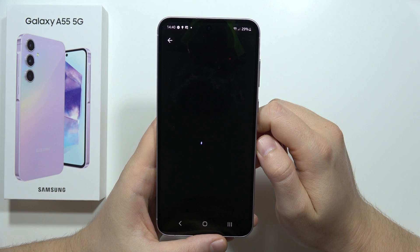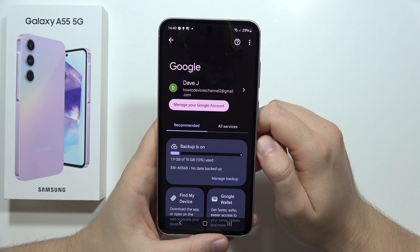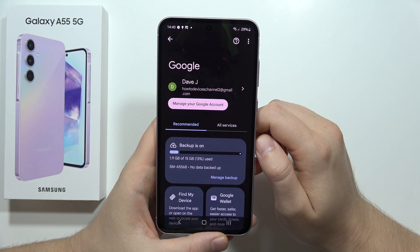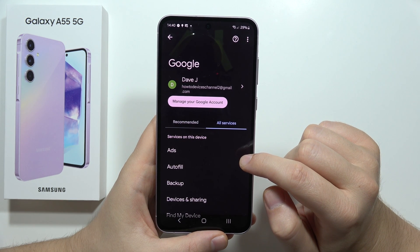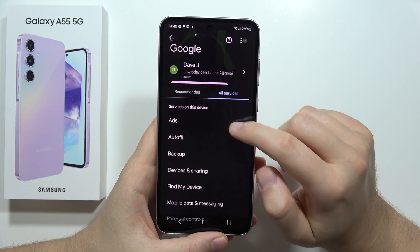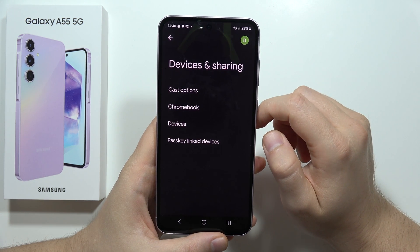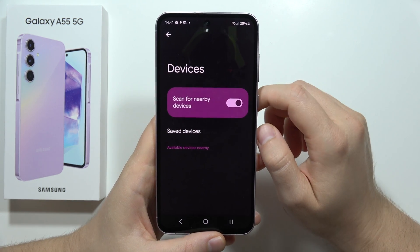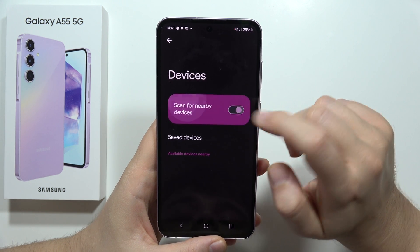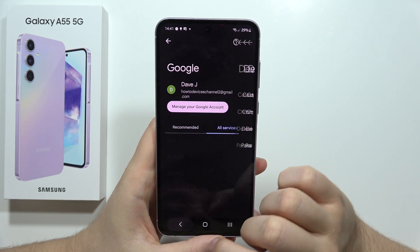Next, go back and navigate into Google settings. Wait for the loading screen, then go into All Services. Scroll down and move into Devices and Sharing, then go into Devices and disable the option 'Scan for Nearby Devices.'